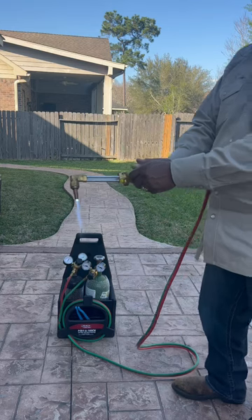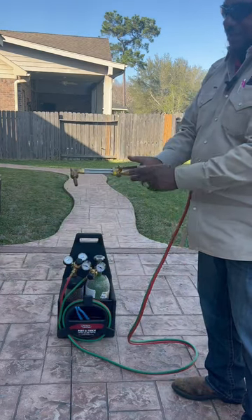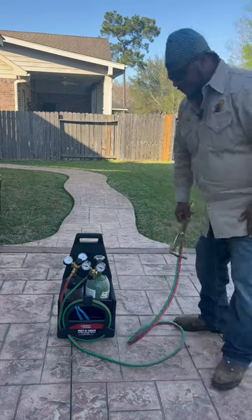That's it. To turn it off, turn your oxygen off first, then turn your acetylene, and there should be nothing else left there. That's it — nothing to it but to do it.